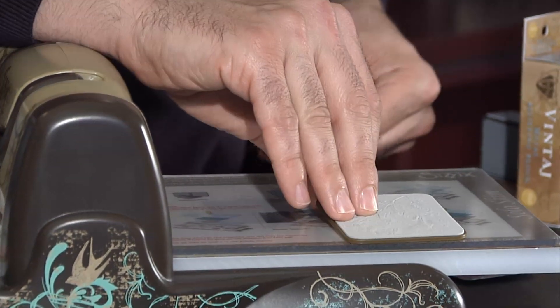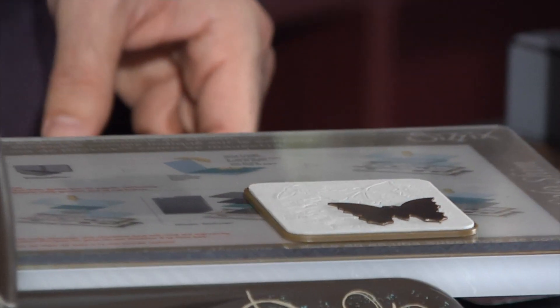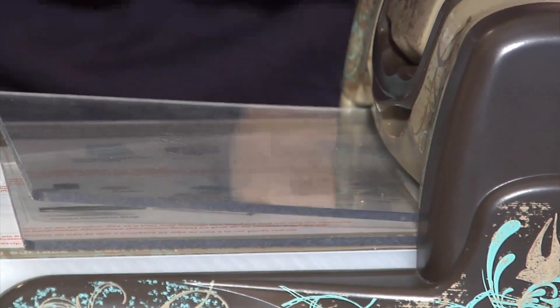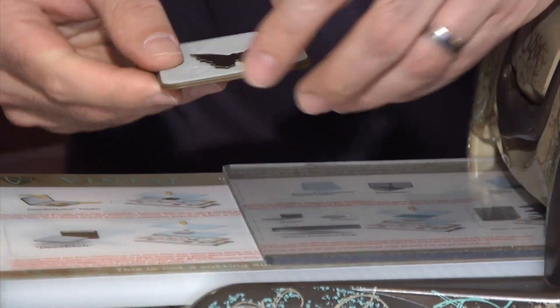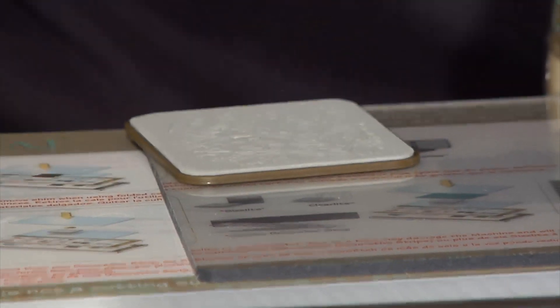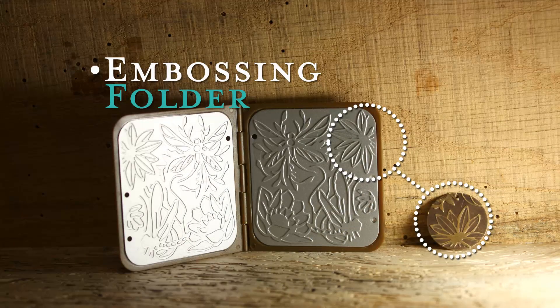Working with the etch pads is slightly different. You want to put your etch pad on top of one of the cutting sheets, put your blank down, come with your second cutting sheet, feed it through — remember you only have to pass through the machine once — and you will see we get a nice design on our blank.